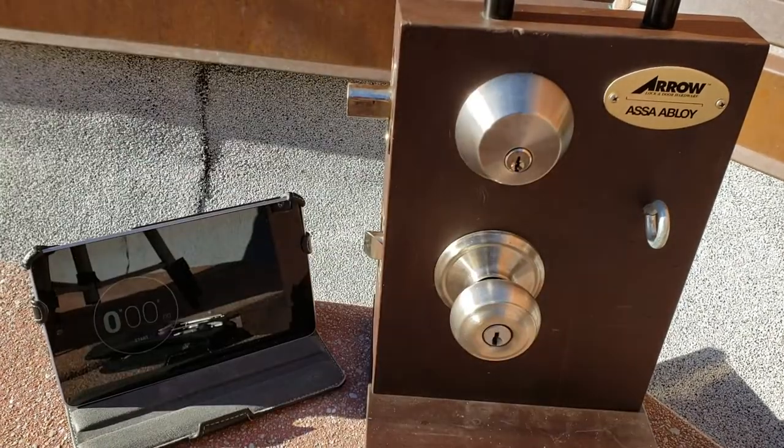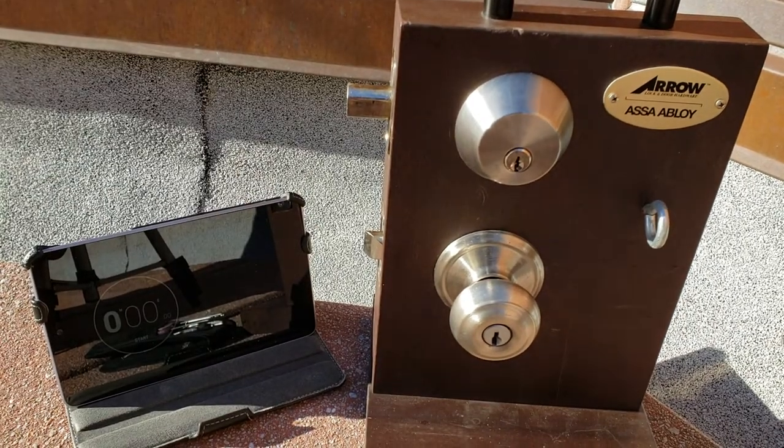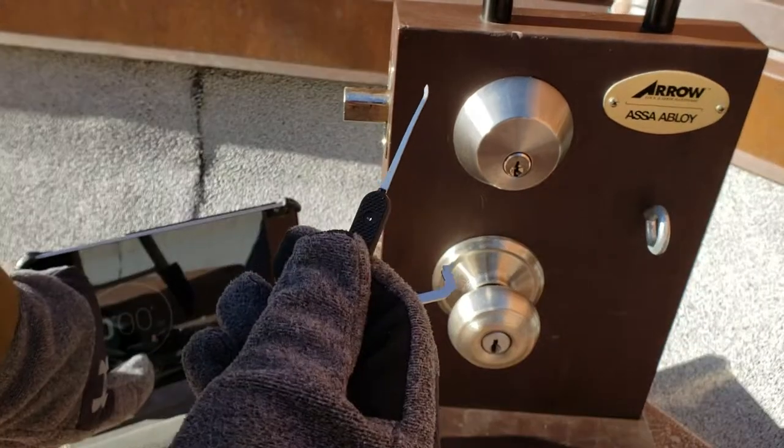I've got a timer here, and hopefully you can hear me over the wind and the rattling. So first we're going to try it with my nice warm gloves on. Then we're going to dump the gloves, try it bare-handed on the timer and see how we do. So we've got everything locked up here and got our tools out.